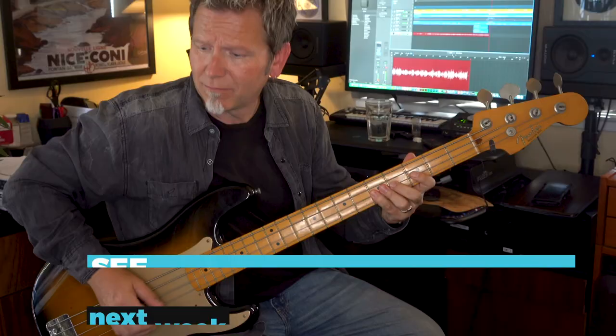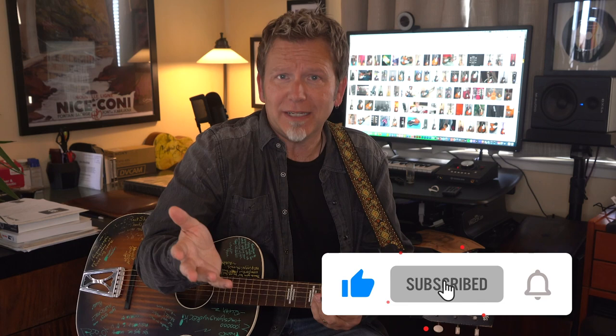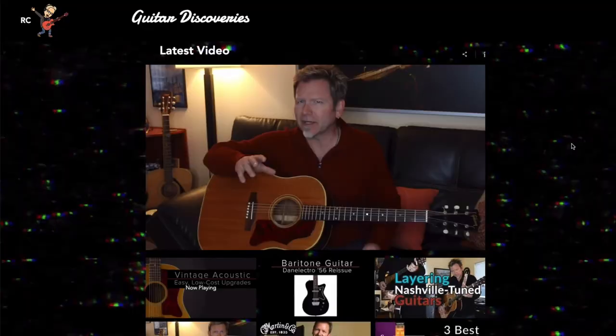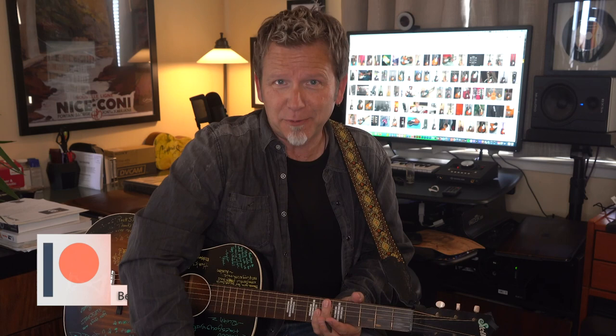Open G tuning — give it a try, see how it inspires you. What songs do you think sound good in open G? Where does it take you? Please tell me what you think in the comments. Visit GuitarDiscoveries.com for lots of videos to help you play guitar, sing, record, and sound great doing it. And if you like these videos, please consider becoming a Guitar Discoverer on Patreon — it's only five bucks a month. That really helps me keep learning the hard way so you don't have to. See you next week.